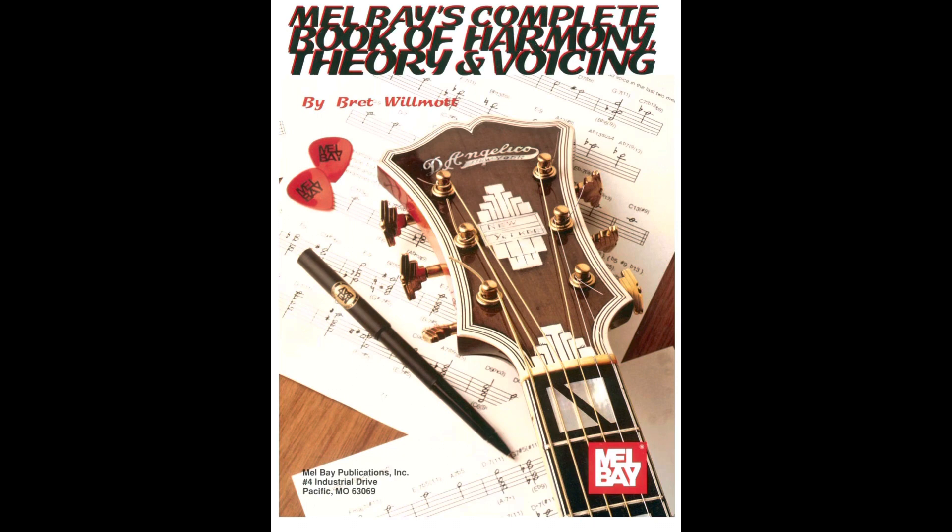You can also check out Brett Wilmot's book called Mel Bay's Complete Book of Harmony, Theory and Voicing — it's very comprehensive and useful. These drop 2 voicings on the middle four strings are simple voicings that clearly state the function of the chord for the soloist. Sometimes I'll add a color tone here and there to make the fingerings easier. Playing the voicings in the middle four strings keeps them in a register that doesn't conflict with most solo instruments, and by simply stating the chord tones and functions, they leave lots of room for color tones for the soloist.